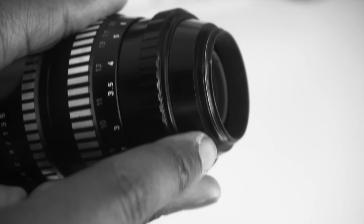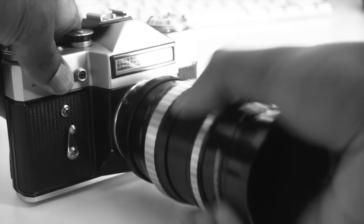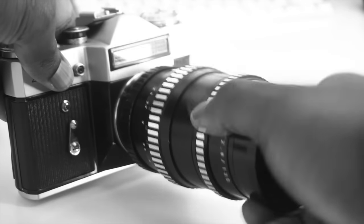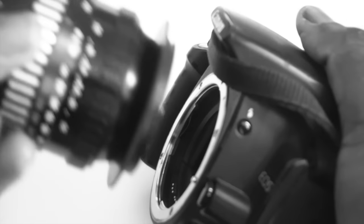Conveniently enough, this is an M42 mount lens, which means I can use it with my film bodies such as the Zenit E or Zenit 12XP. It also means I already have the adapters for my Canon and Sony digital cameras.